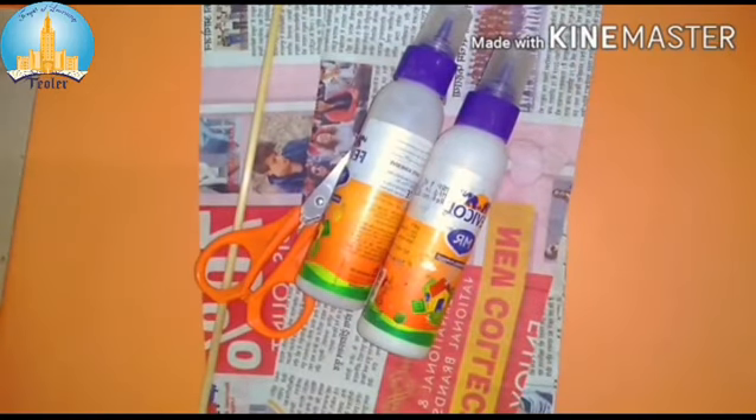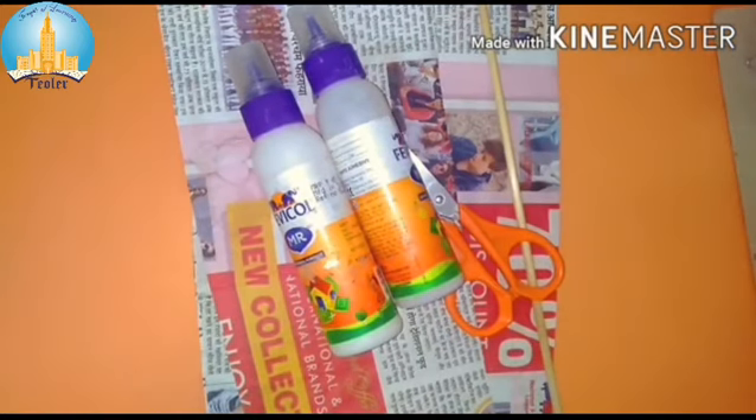Hello everyone, welcome back to the class! Hope you're all doing good. I know you're all busy with online classes, too much mobile use, study at home, etc., so you need some relaxation. Here I am with a remedy — today we are going to do a very creative craft with the help of newspapers. We call this technique 'Best Out of Waste.' All set! As you can see, I have kept some materials on my screen — these are all the materials we are going to use to create an amazing, beautiful decorative piece. Let's start!